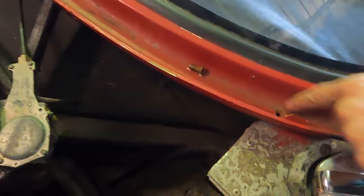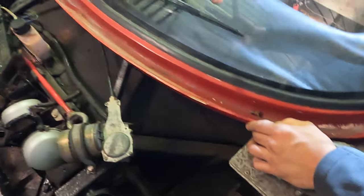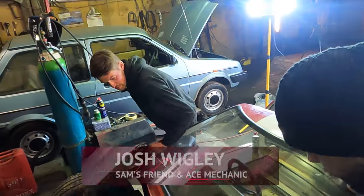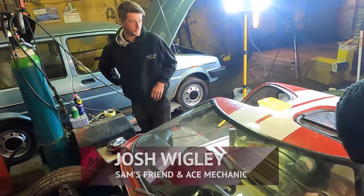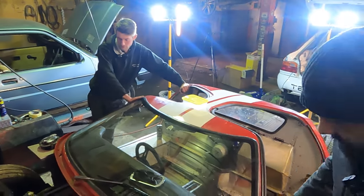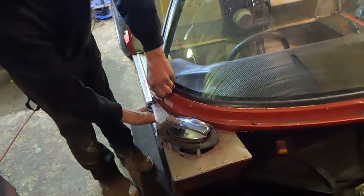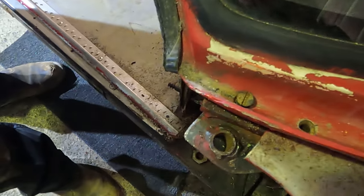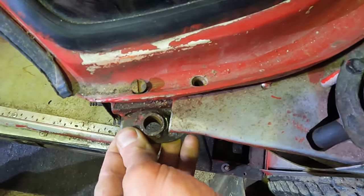Josh has been working very hard and has undone a few of these already. These basically hold it down onto the chassis — onto the top of the box section bulkhead, which you can just about see underneath. A couple of things I've noticed: these two bolts in the corner here, which you'd assume just hold the clamp to the chassis, also hold the top mount of the spring hinge.